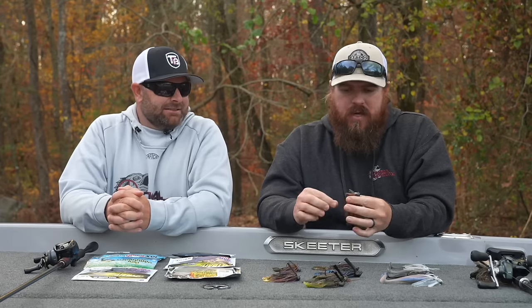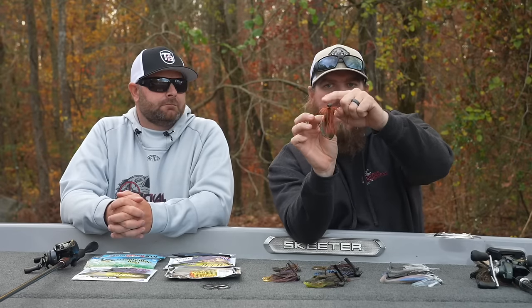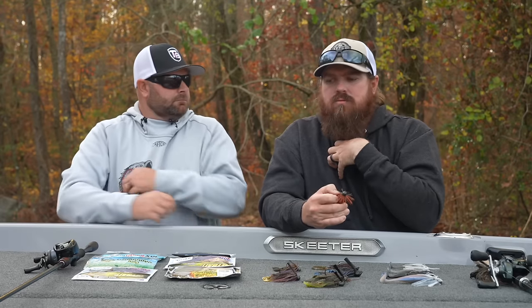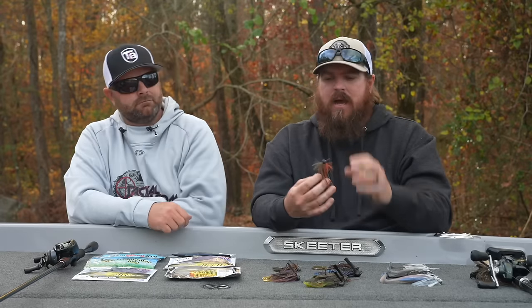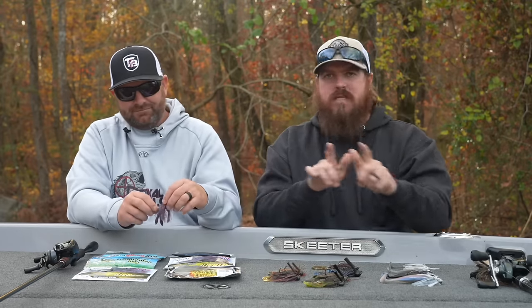You guys are truly getting a crash course in jig fishing right now. The next one is the Finesse Jig — not a Finesse Football, a Finesse Jig. A Finesse Jig is going to be a round ball head with a finesse cut skirt, where they take the upper half of that skirt and cut it short so it puffs up. This style of jig is what I like to throw around hard cover — docks. One guy might be throwing a shaky head, but if you're looking for that big bite, throw that Finesse Jig, that little compact crawdad profile. Typically a chunk-style trailer is going to fit that profile, and it's a one-two replacement for a shaky head.